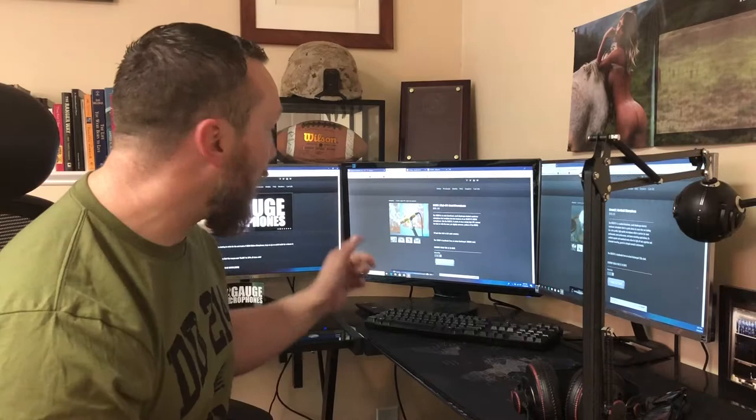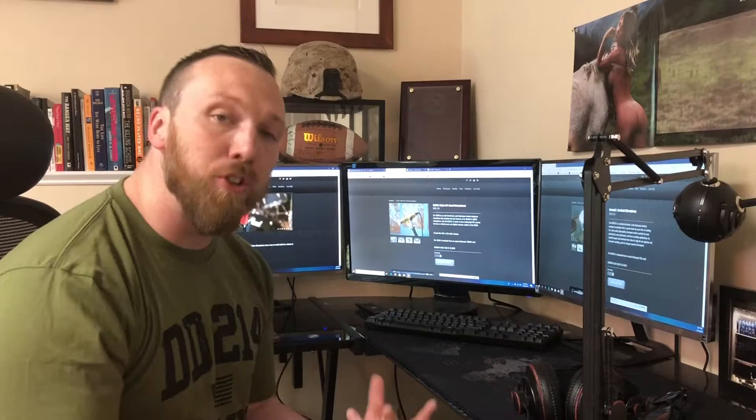So make sure you go to 12gaugemicrophones.com to check out these awesome mics. Pick one up for yourself and make sure you like and subscribe below so you can get new great gear reviews from me and the rest of the team at just about every single day. Until next time, I'm Alex Hellings from the Loadout Room and I'll see you later.